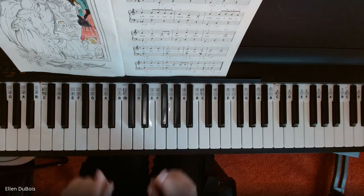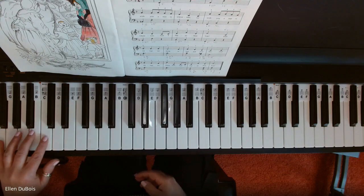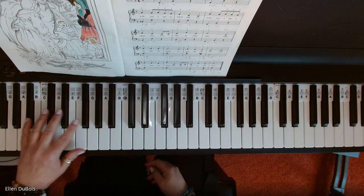And that's it. If you noticed at the beginning, for the first three lines, left hand is staccato.